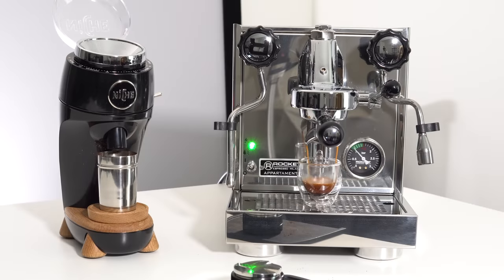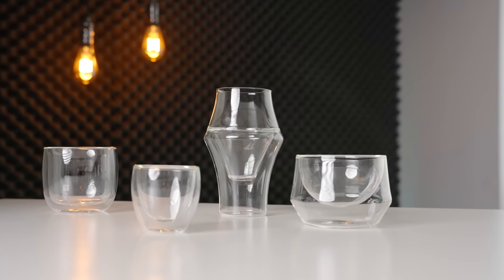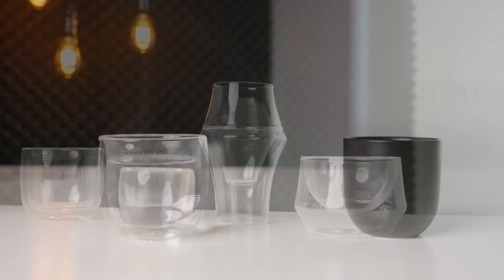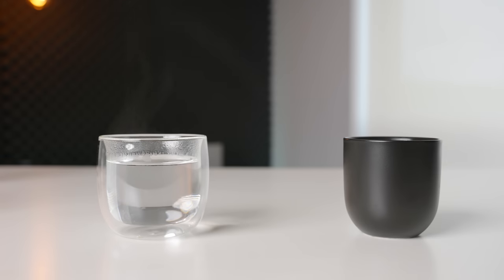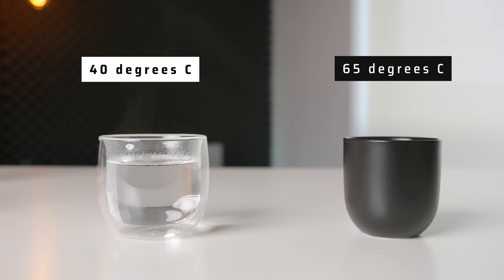Dual wall cups are great for a variety of reasons. Mainly, they look really cool and the outer surface doesn't get hot, meaning that you can have very simple, modern, handle-less designs and still be able to hold them comfortably. When measuring the external temperature of a dual wall cup versus a standard porcelain cup, the dual wall reached a maximum of 40 degrees, while the porcelain cup was at a finger-scorching 65.